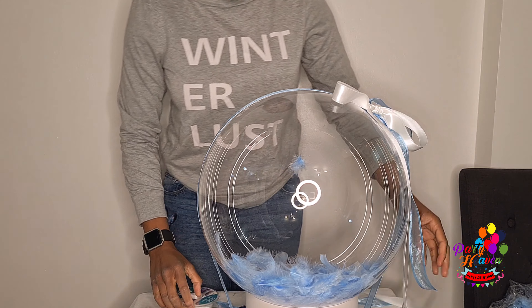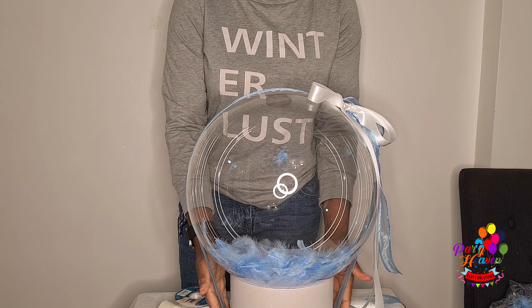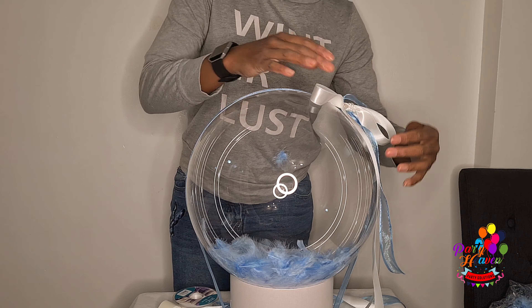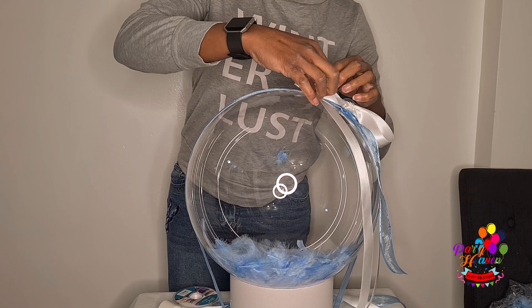I'm going to try and do a tutorial on cutting it open and putting stuff in, then placing it on a hat box. I hope you enjoyed this video — it's simple, straightforward, and stunning at the same time. Thank you guys for joining me.